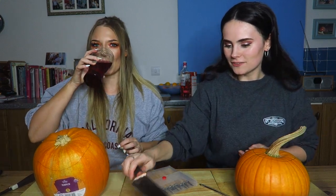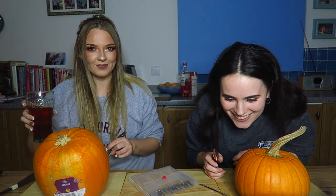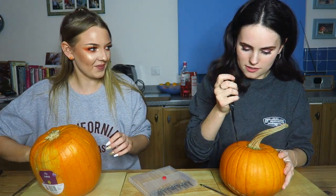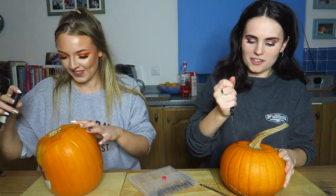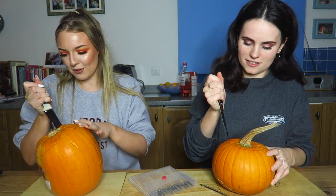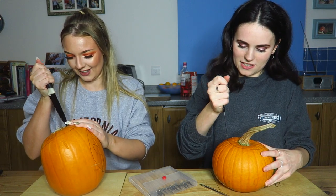Why don't we let the audience decide? Right, what do we do first? Why is it leaking? I didn't know that pumpkins were filled with juices. You're going to hate this. Ew. You don't like textures. Have you got gloves?